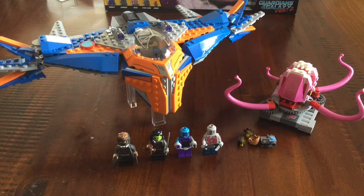Hello, this is LogoWizard and welcome to another video. In today's video, I'm going to be showing you the Milano vs. the Abelisk from the Guardians of the Galaxy Vol. 2 Logo set line. This set is a brand new set that includes a lot of the main characters from the new Guardians of the Galaxy movie. It's a really great set overall and my favorite part is the Milano, so I'm going to start off by looking at that.